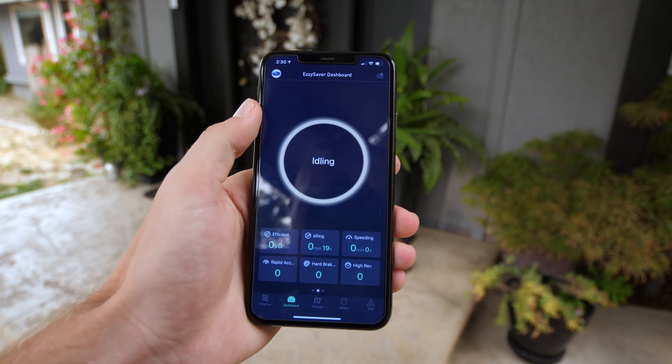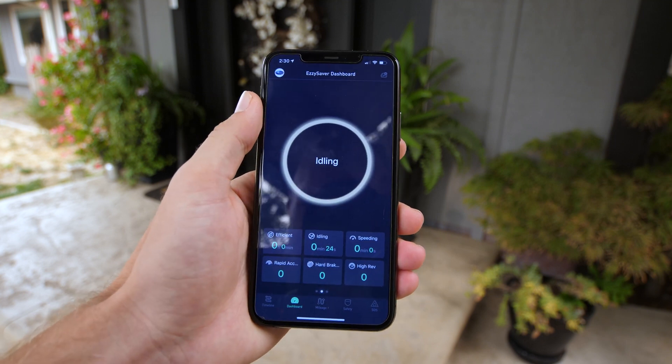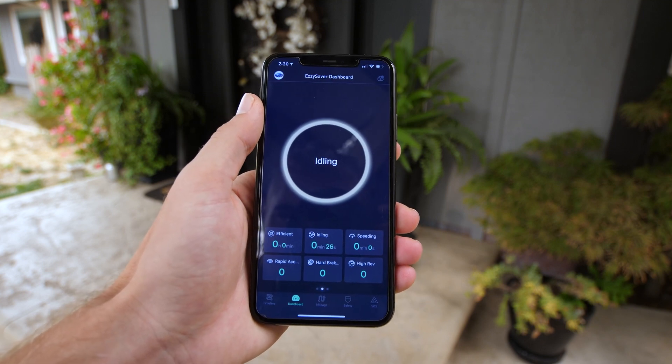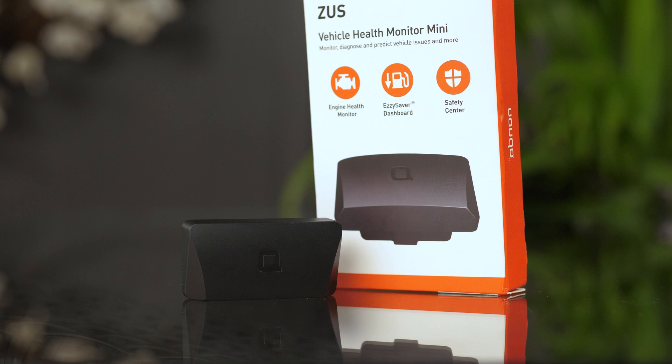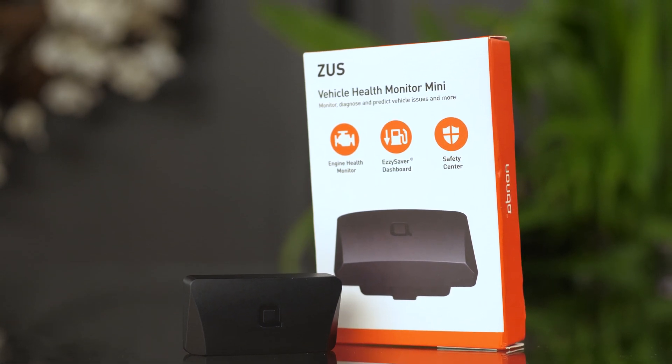The easy saver dashboard is for you if you are trying to be as efficient as possible. You can see how long you're idling, how long you've been going over 55 to 60 miles per hour — which is usually the most fuel efficient speed — how many times you hit the brakes hard, and more.